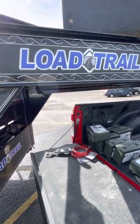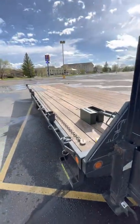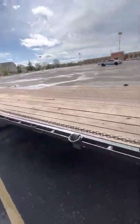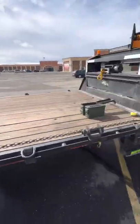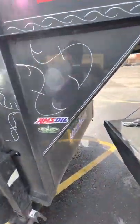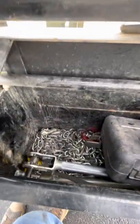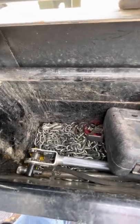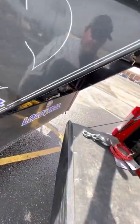Hey, good afternoon YouTube. This is my 2020 Load Trail 26-foot full tilt bed equipment trailer. I'm having a little issue — my toolbox is full and they don't really give you a whole lot of space. I always used to pile the chains in the corner. I've got eight chains plus everything else I want to carry, so I need more storage.